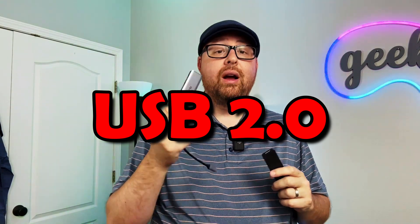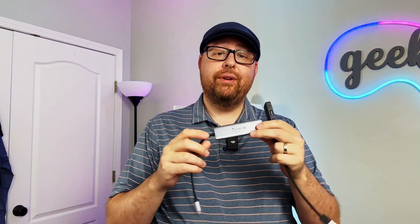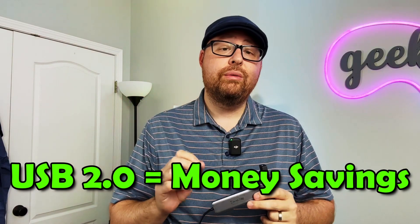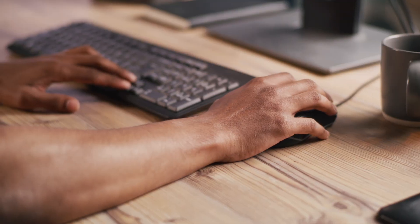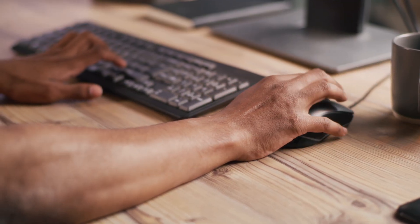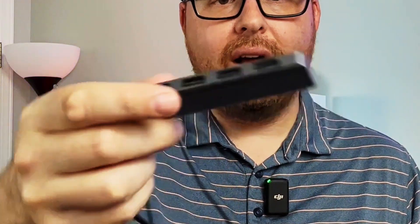Let's start with USB 2.0 versus USB 3.0 — which one is right for you? The USB 2.0 is less expensive and has fewer wires inside. The 2.0 and 3.0 are all about speed and processing power. USB 2.0 is perfect for things like your mouse and keyboard. The transfer data speed is about 480 megabits per second, and it can power up devices up to 500 milliamps, indicated by a black indicator inside the hub.